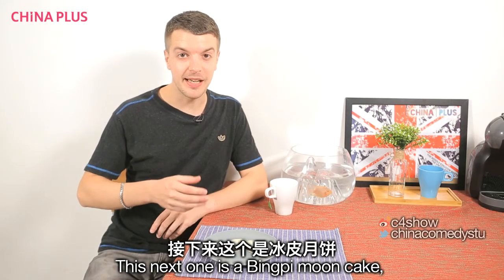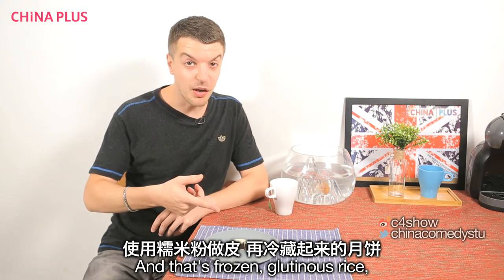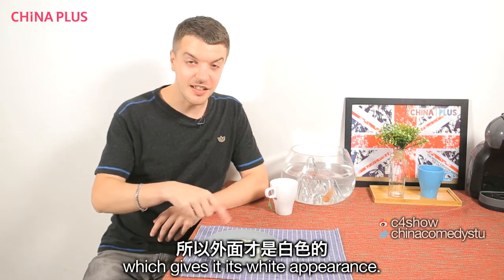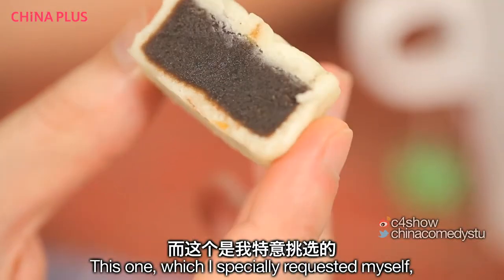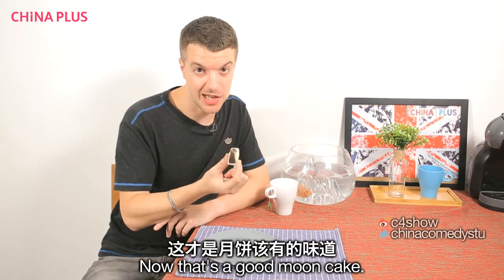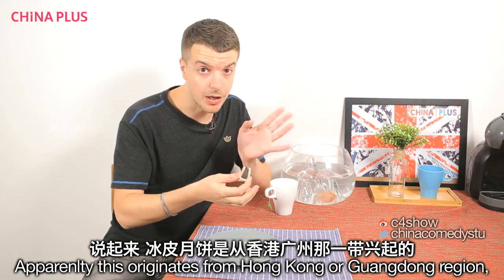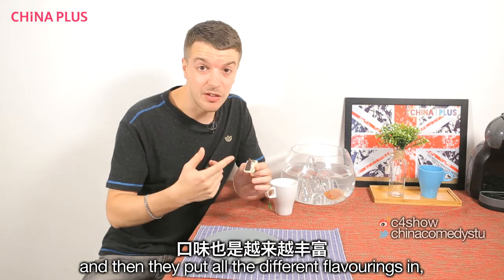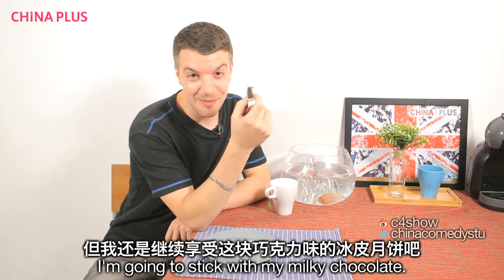This next one is a Bing P mooncake, otherwise known as Snow Skin, made from frozen glutinous rice which gives it its white appearance. Inside you can have lots of different flavours. This one, which I specially requested for myself, is Nailao Chow Kili. Now that's a good mooncake. Apparently it originates from Hong Kong or the Guangdong region. They put all different flavours in — like green tea, which is very popular here. I'm going to stick with my milky chocolate.